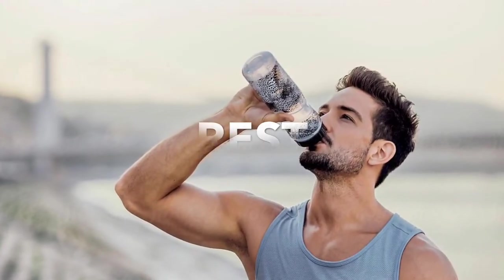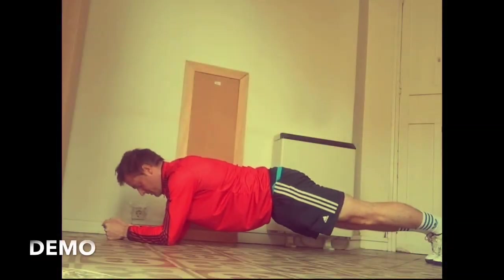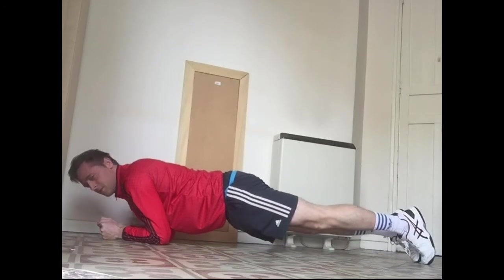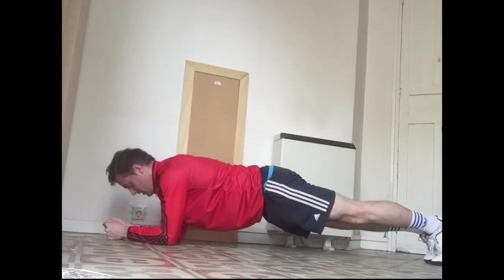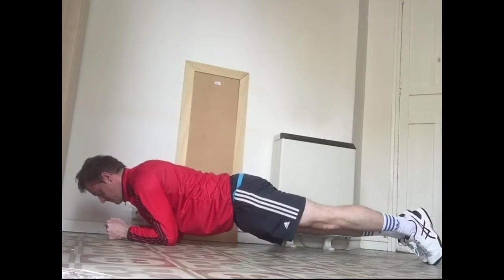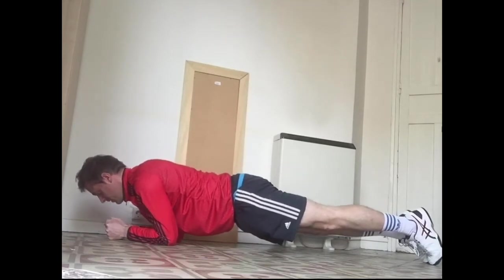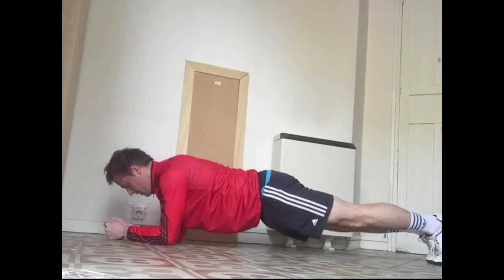Next exercise is plank saws. In plank position, we're just going to be rocking from right to left. Starting in three, two, one — go. In a plank position, make sure your body is completely straight and you're just rocking forward and then rocking back, keeping your stomach tight.